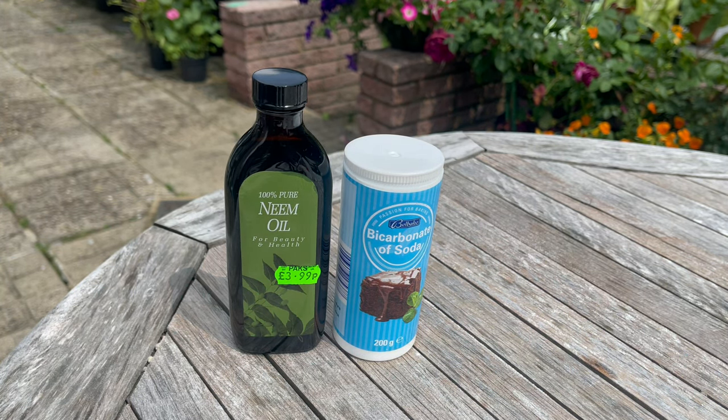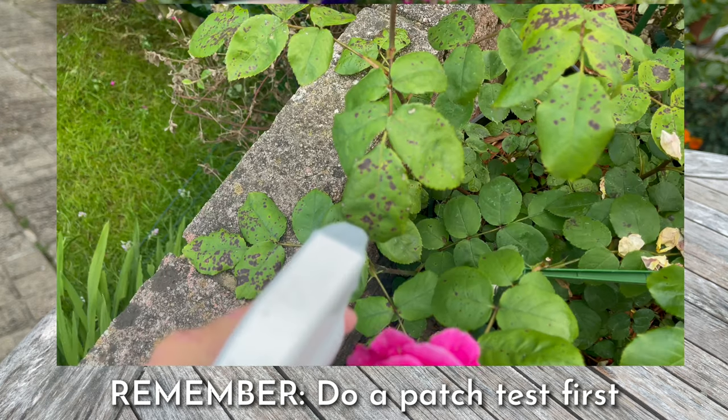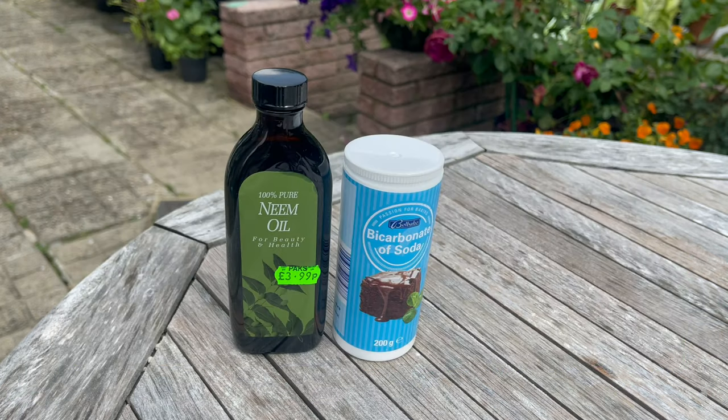This oil also coats the breathing holes of insects and kills them. Take note that some plants can be harmed by neem oil, especially if applied heavily, so before spraying an entire plant, do a patch test first — test a small area and wait 24 hours to check if there's any damage. If there is no damage, the plant should be safe. Always apply neem oil only in indirect light or in the evening to avoid foliage burning, and do not use it in extreme temperatures — either too hot or too cold.